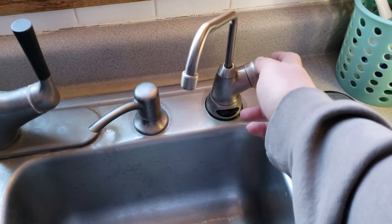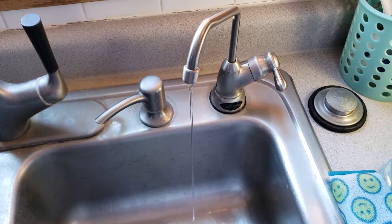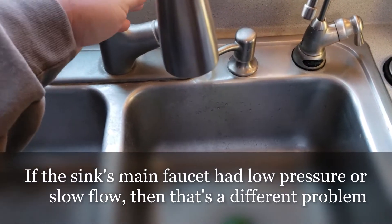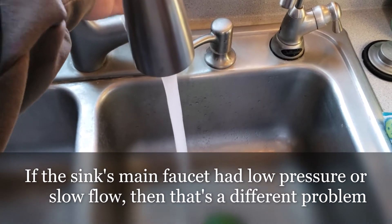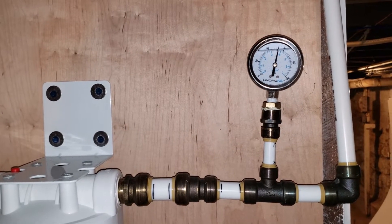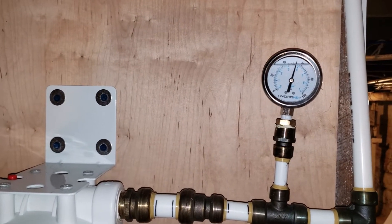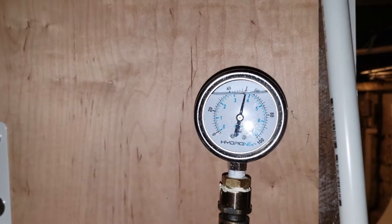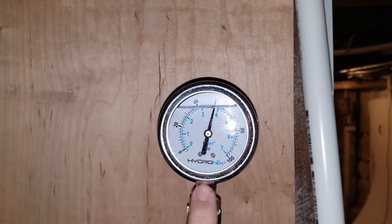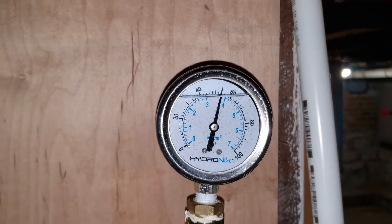Today we'll be tackling slow flow from the reverse osmosis system and things to look for to rule out possible problems. One of the first things is that a reverse osmosis system needs good pressure — as long as you've got good water pressure on everything else, that's probably good. Something handy to have is a water pressure gauge somewhere in your house. By this filter I've got one, and the house side of the filter is about 52 to 54 psi — so it's got plenty of pressure feeding the house.